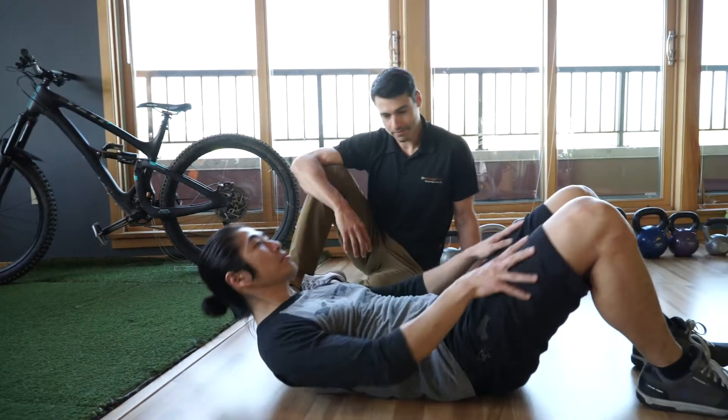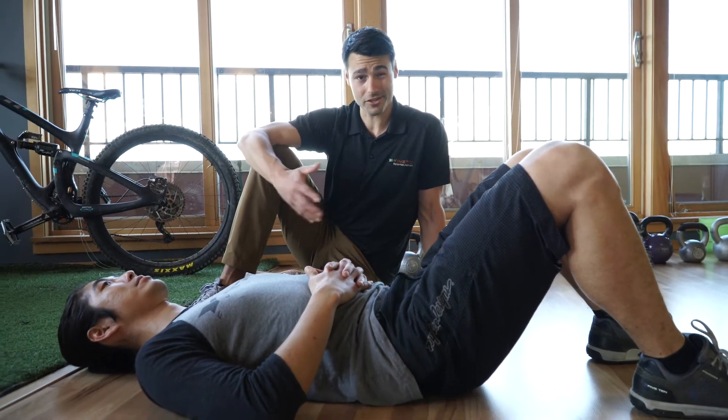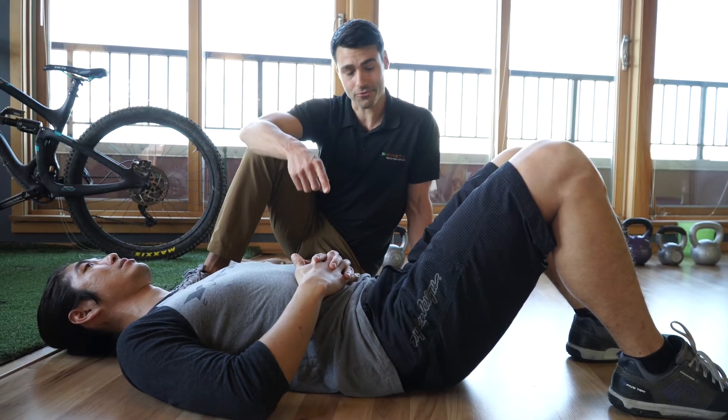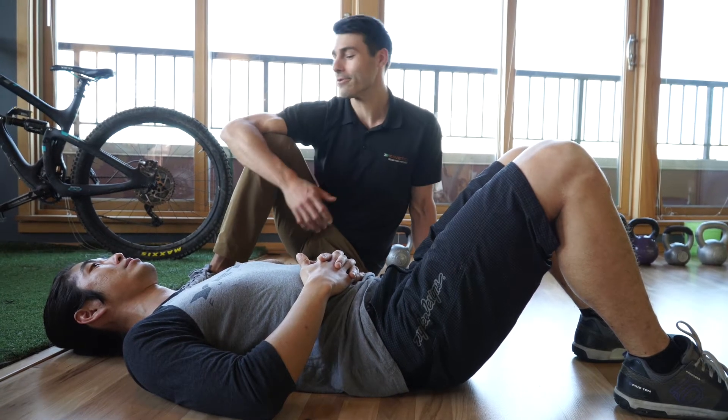Joe's going to start on his back. The first thing we want to check in on is: does he have the ability to engage his glute without over-engaging the tissues that surround it? We call these independent glute contractions. He's going to try to squeeze his right glute without engaging his right quad. What do you think — can you do that?